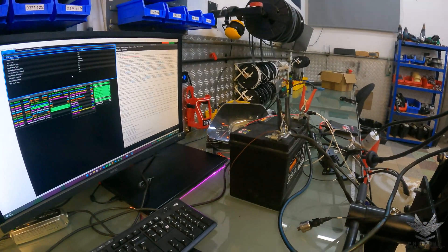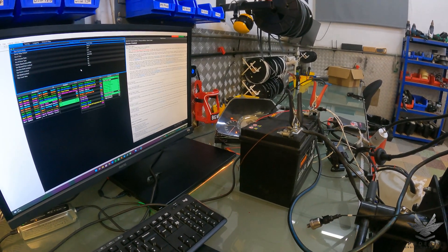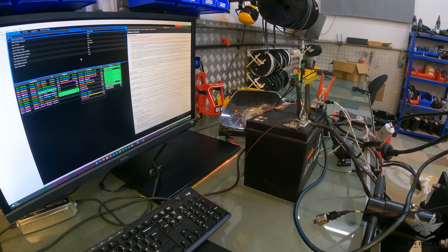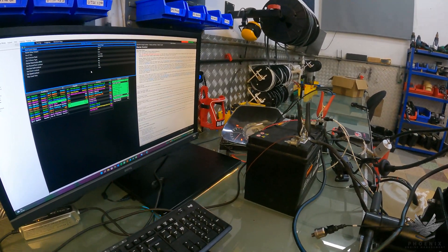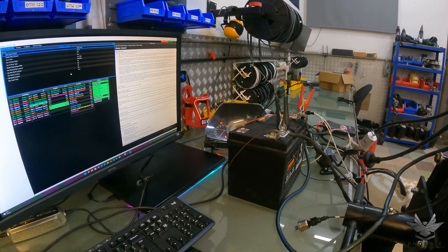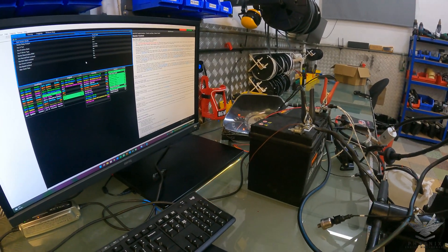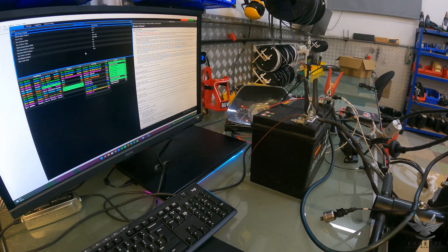We set it up with 12 volts just because most people are either going to be using a key barrel of some sort, in which case it will be a 12 volt signal. It would require a relay to turn it into a negative, which would just not be cost effective, considering the ECU is quite happy to accept a starter signal. We fuse that starter signal so there's no possible way of doing any damage to the ECU in the event that the 12 volts coming in had to short out.